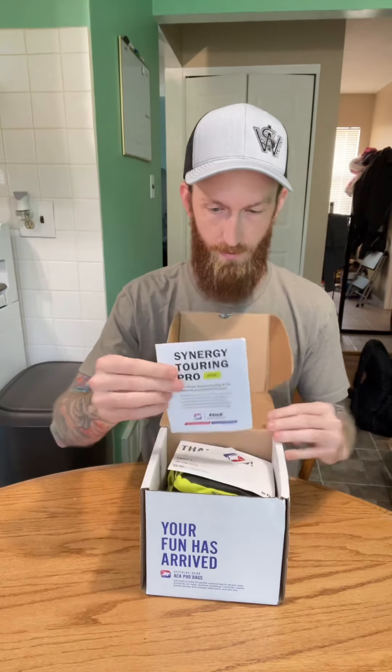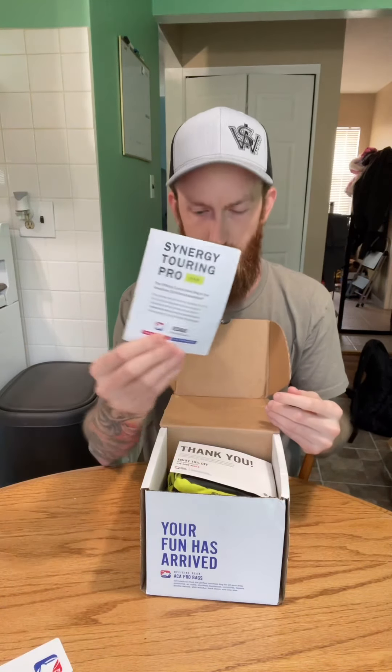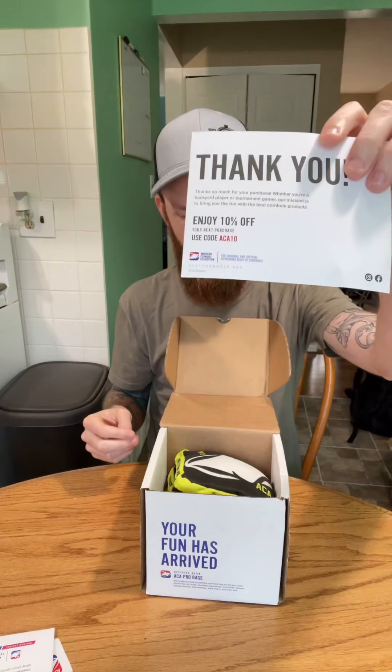So we get the box. We have a little pamphlet here. They're claiming this edge technology — because you guys have seen this — the edge technology. You'll see once I actually open them up. The edge technology is for finger indexing and to grab other bags as well as they go by. A little ACA sticker just explaining that stuff. 10% off with code ACA10. That's cool.